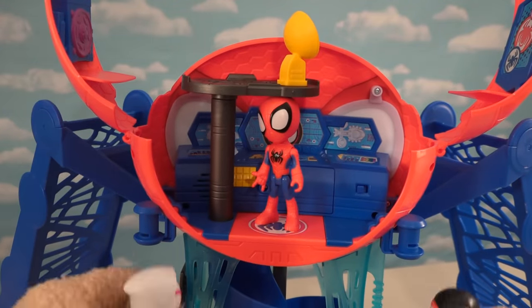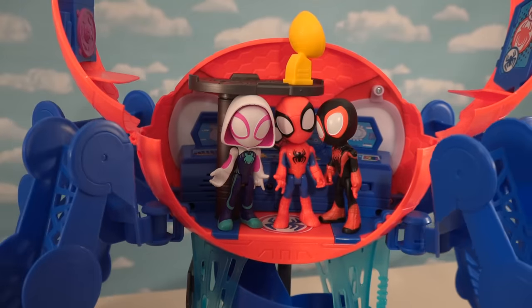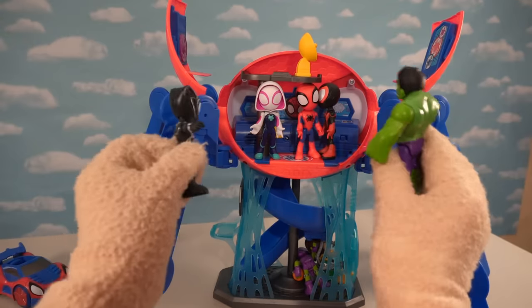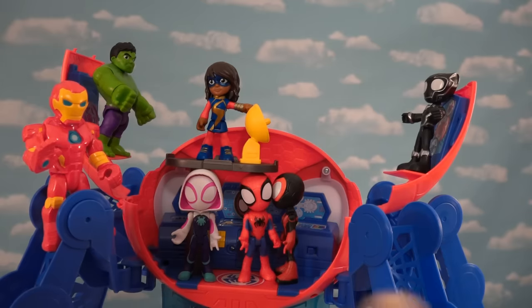Along with his other Spider-Man friends, we can climb up the sides here, and then we can attach these other legs right here, which will help give all his other friends a way to climb up it. Let's hang out with Spider-Man — this is going to be such a fun time. This makes the Web Quarters a more cool place to party — look at all those friends!